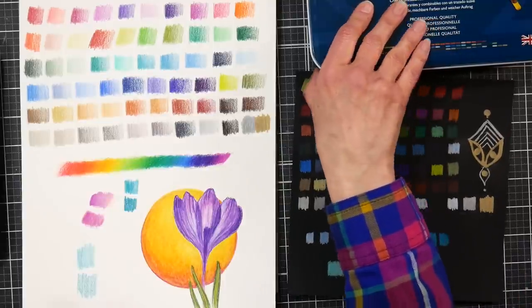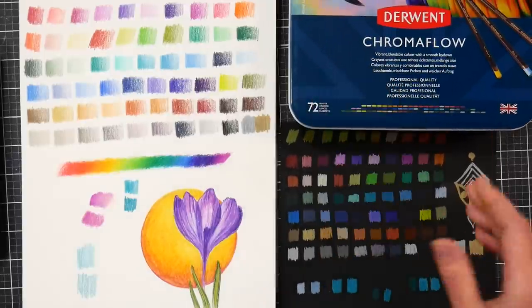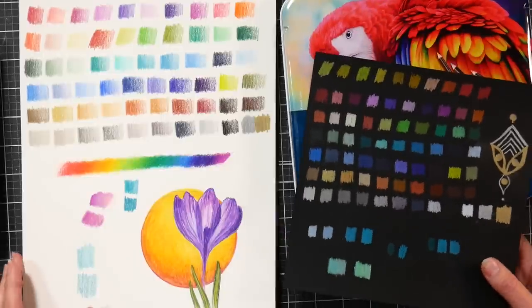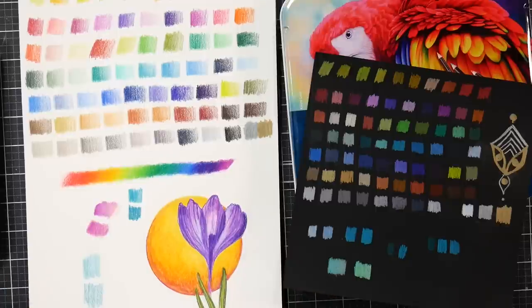I think Chroma Flow will drop in price once the newness wears off — right now everyone's trying to get their hands on them. I'll put all the information in the video description. If you search 'Chroma Flow tutorials' on my blog or YouTube channel you'll find different artworks done with these that you can follow along with or just watch to see if they're right for you. There you have it — I hope you enjoyed this update on the Chroma Flow review. Until next time, happy crafting!